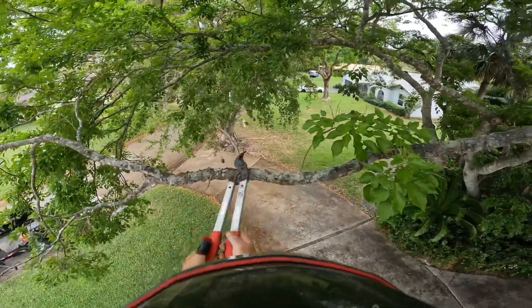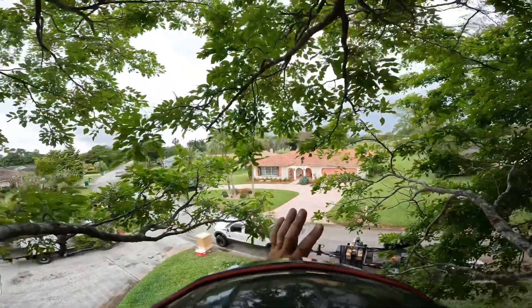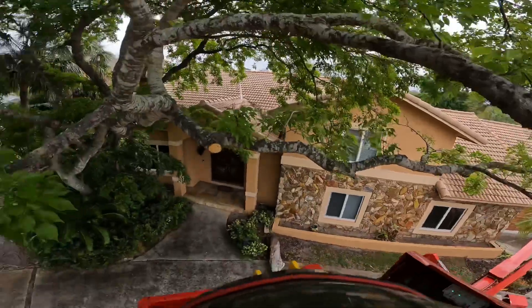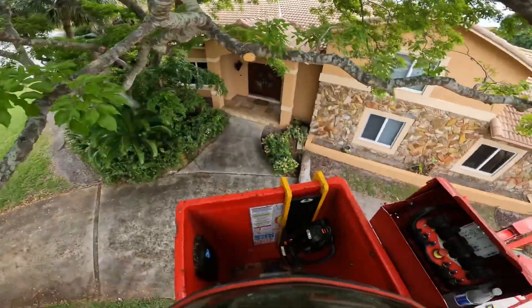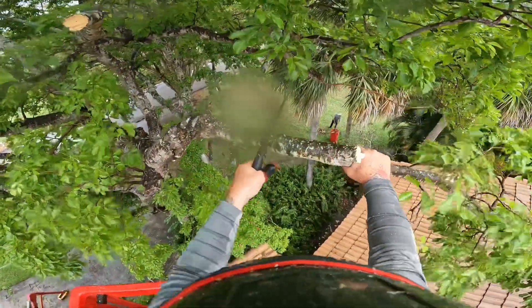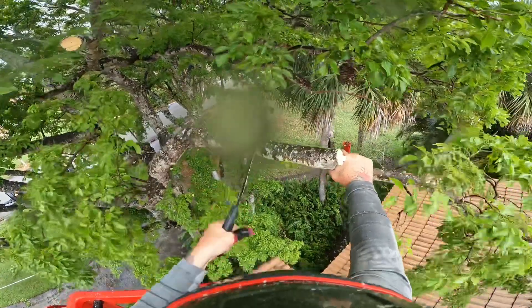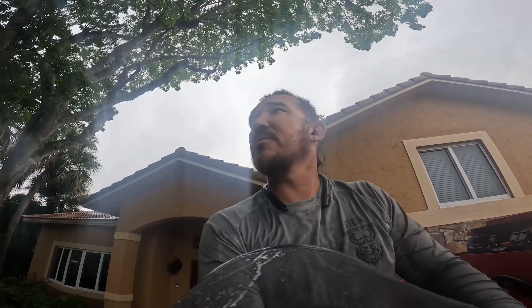We've got a bunch of dead here — just keep working your way through like that. We'll start moving over and we'll do that one, we'll go over by the house, we'll get it off the house and proceed through. It's pouring off and on and I don't want to ruin the GoPro, so I'm going to have to put you away. I'll take you out at the end and kind of walk you through what I did. Hope you enjoy the video anyway, thanks for watching.